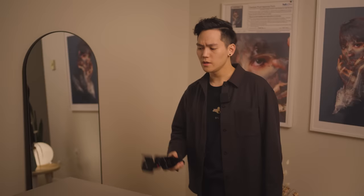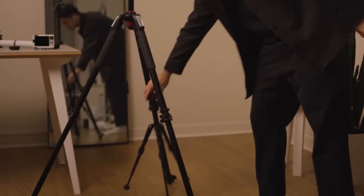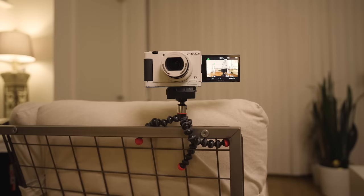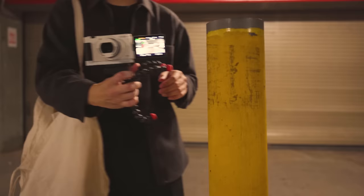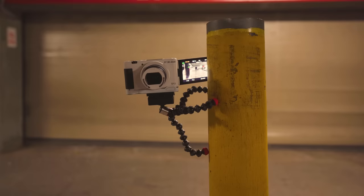For tripods, for the main stuff I have this big sturdy one. Then I got this medium expandable one that I can use on my desk and floor. Next, I really like this tiny GorillaPod — it can wrap around stuff and has these really strong magnets in the feet that allow it to be mounted on anything metallic. The magnets are just strong enough to hold my ZV-1 so it can stand almost anywhere, making it the perfect tool.